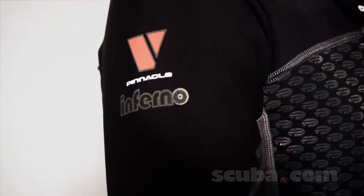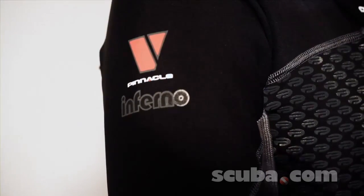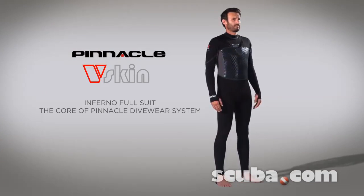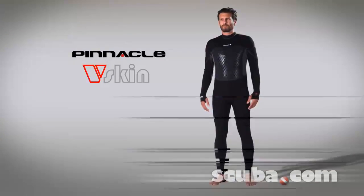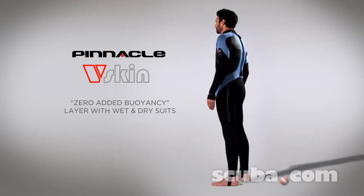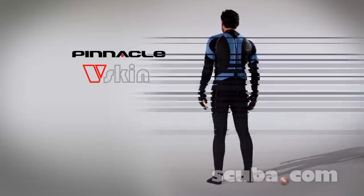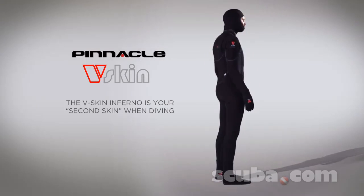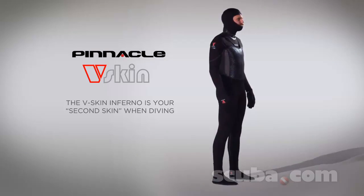Our latest innovation is your newest option, the Inferno V-Skin Full Suit. The core of our new Pinnacle Divewear system, the Inferno, provides zero buoyancy protection that can be worn under a neoprene wetsuit. It's not a second wetsuit, it's a second skin, specifically designed to help you dive for longer in more varied conditions than ever before.